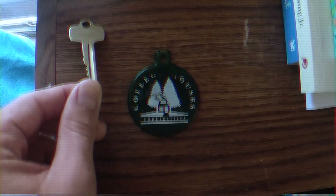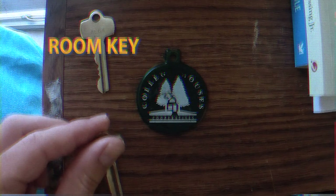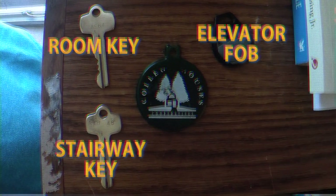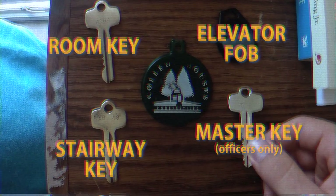On move-in day, you received four keys. Your first and perhaps most important key is your room key. Next is your stairway key. Don't forget your elevator fob. Some of your house officers have a master key. For smaller packages like envelopes, you'll need your mail key.